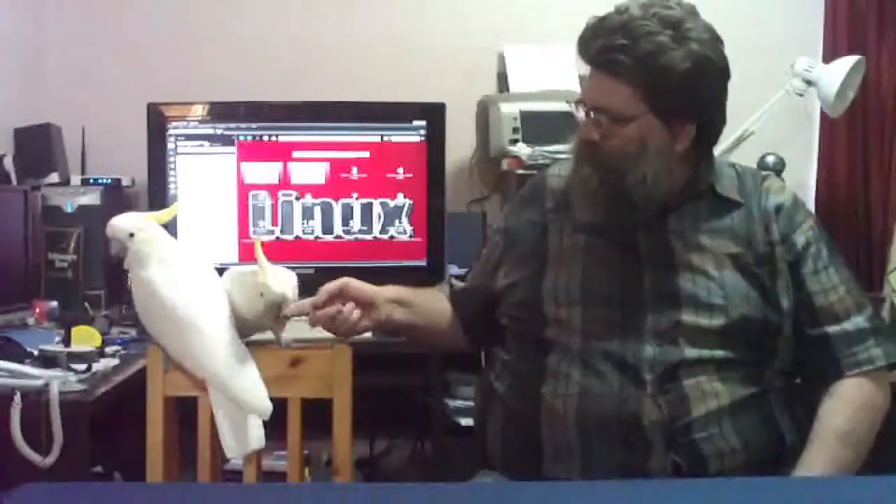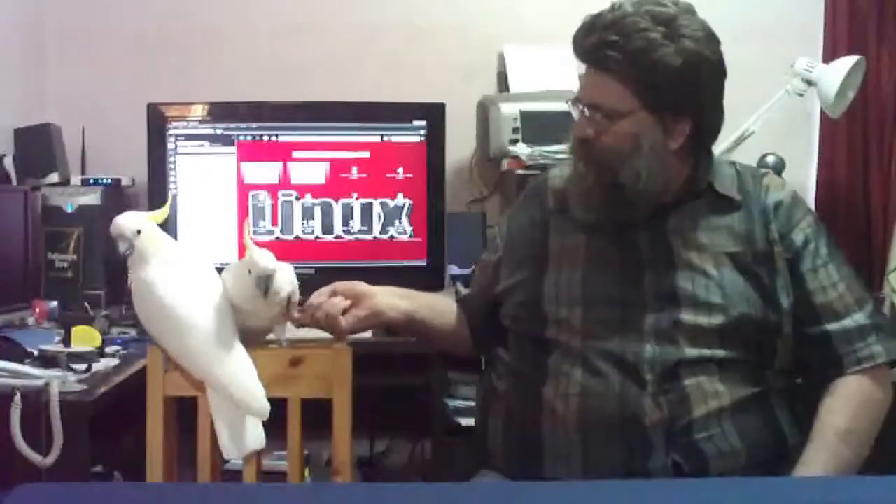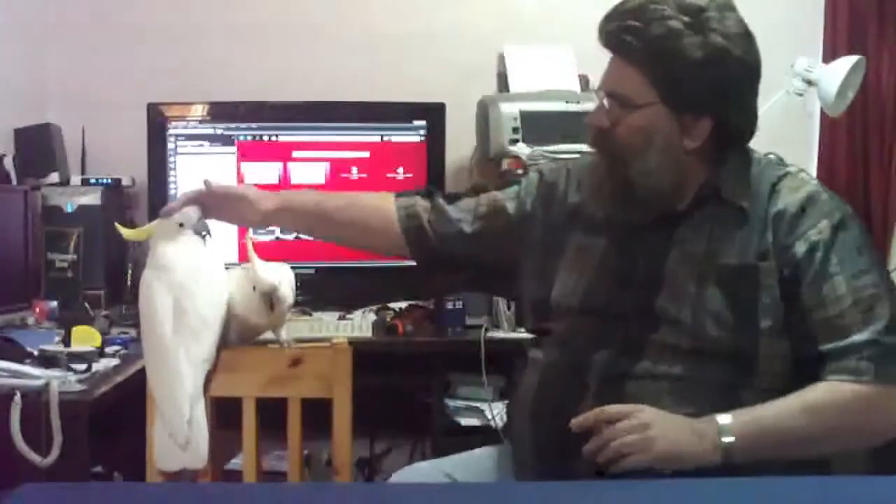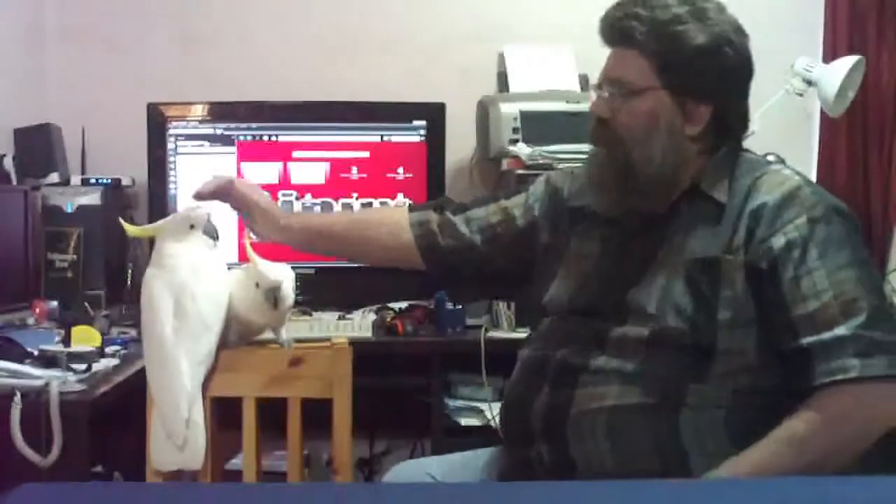Now, they like being patted. They like little tipples under the chin. They love it under the wing. This one doesn't say much, the other one does. But at the end of the day, the bird's untrainable. Boy here is a very, very intelligent, smart bird. Chuckles here, on the other hand, is a bit of an idiot.